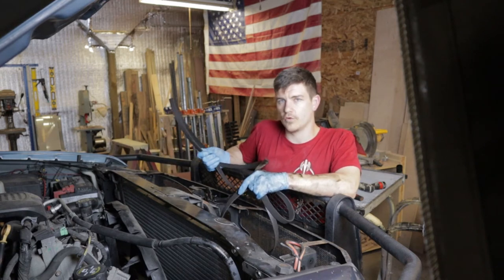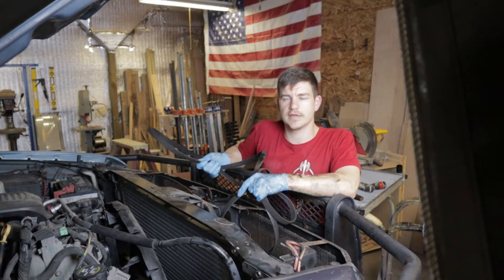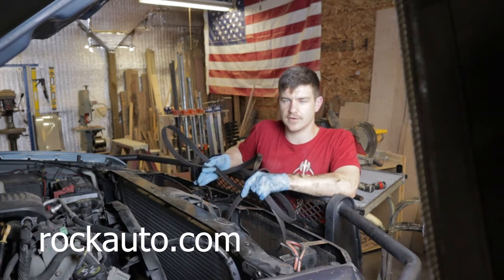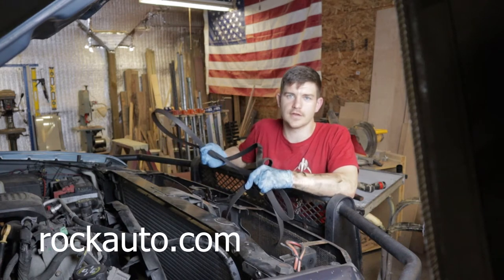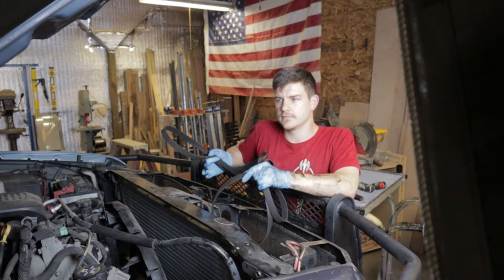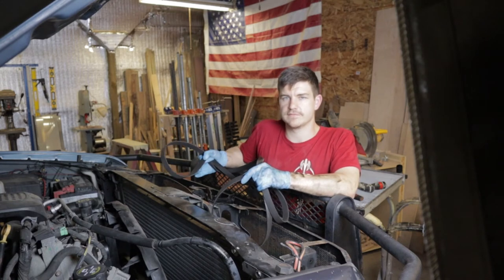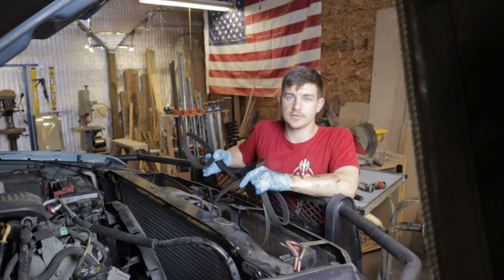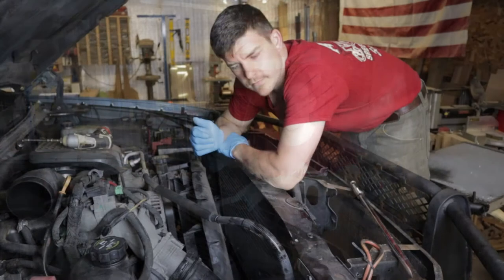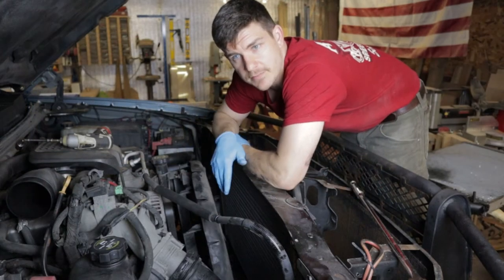Once you know the RPO code, you know which one to order. One service that's been extremely handy for me working on my own vehicles is RockAuto.com. I feel it necessary to say I don't get paid anything by RockAuto — I don't even look like a sponsored guy. But RockAuto.com is one of the easiest and most in-depth platforms I've found online to find parts for your vehicle.